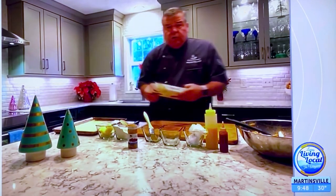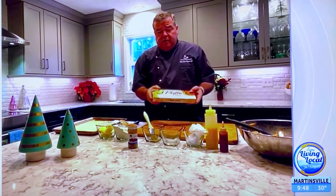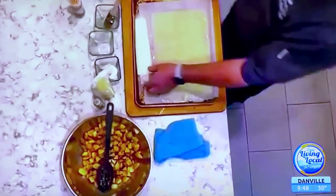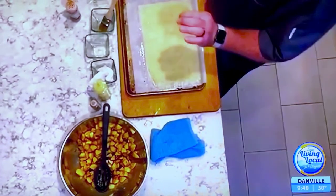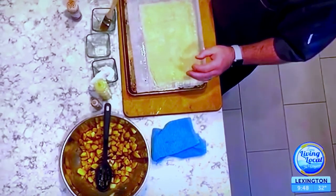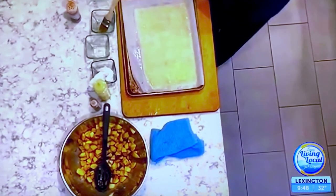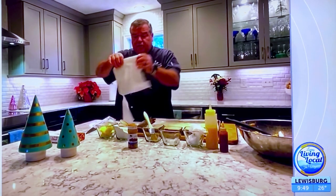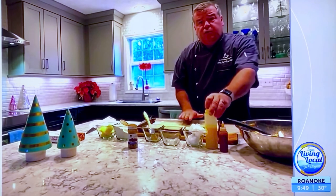Next we're using phyllo dough, which you can pick up at any grocery store. I want to show you what the box looks like. The technique with phyllo dough — and the end result — is that it's very light, very flaky, and very crispy; those are all three things we're shooting for. When you open the package, you'll see the sheets are extremely thin, about as thin as a newspaper.